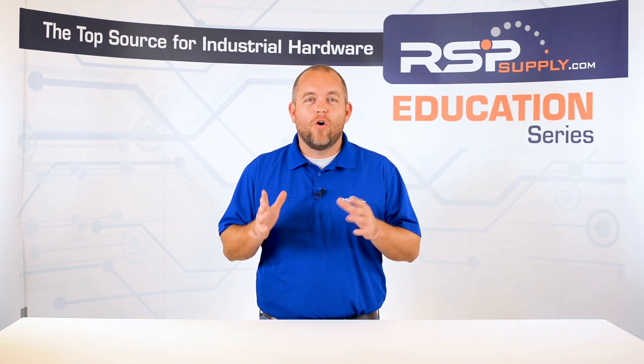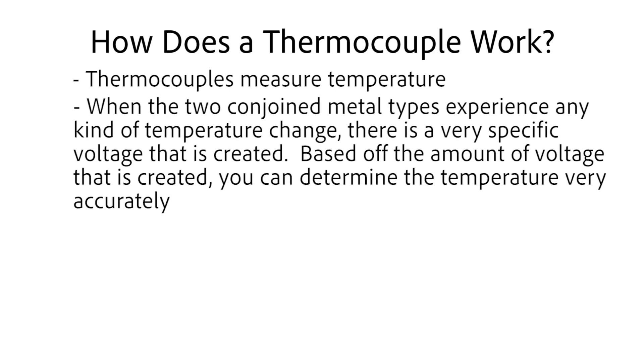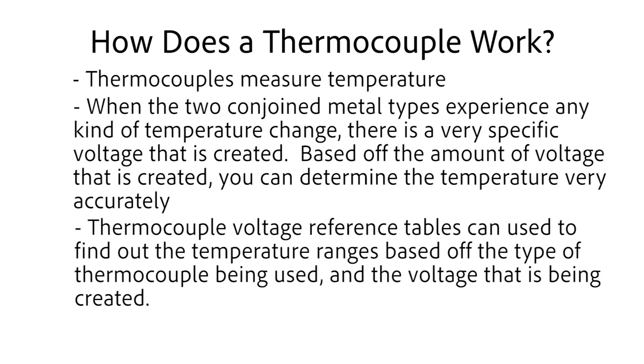So how does the thermocouple actually work? Well, it is really quite simple, which is one of the reasons it can be such a reliable method for measuring temperature. When the two conjoined metal types experience any kind of temperature change, there is a very specific voltage that is created. Based off of the amount of voltage that is created, you can determine the temperature very accurately. Thermocouple voltage reference tables can be used to find out the temperature ranges based off of the type of thermocouple being used and the voltage that is being created.